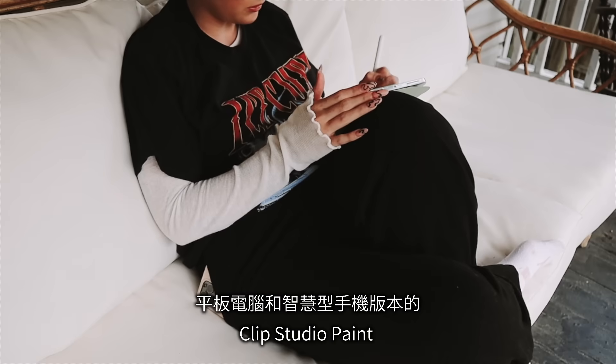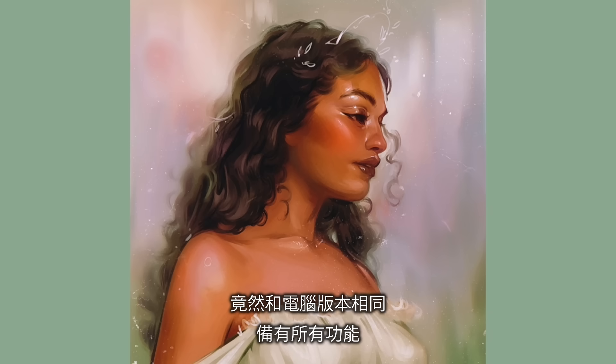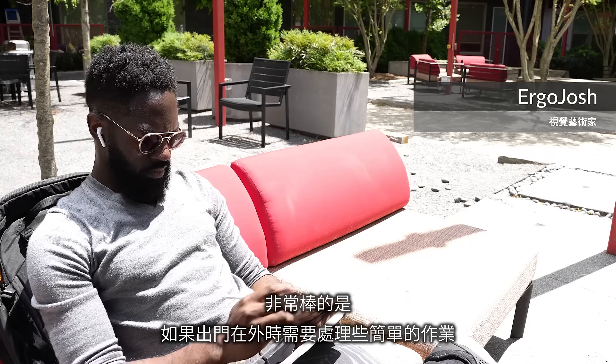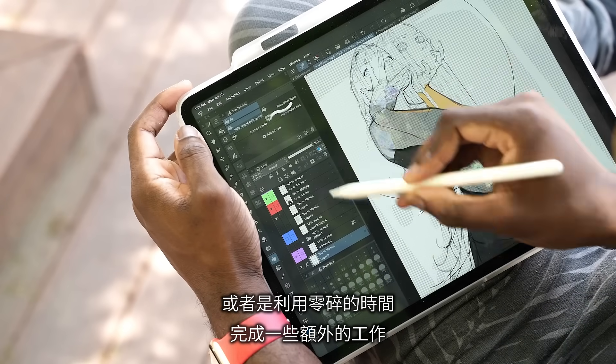It's pretty amazing that the tablet and smartphone versions of Clip Studio Paint have all the same features as the computer version. This is great if you're on the go and you have some easy things that you want to tweak on your iPad, or you just have some time to get some extra work done.